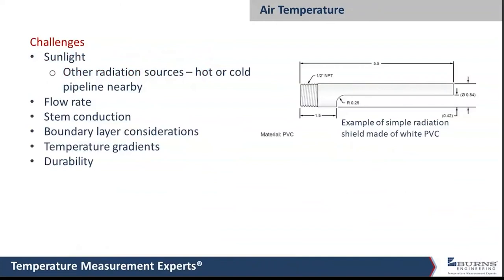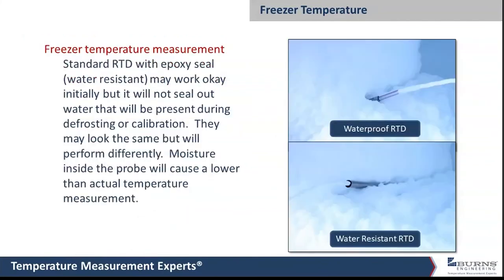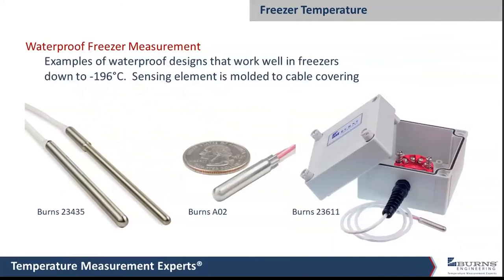A question: what kind of accuracies are achievable in a freezer at temperatures like minus 196, minus 80, or minus 70°C? If you take a probe with a transmitter and do a matched calibration — calibrating the sensor, getting the temperature coefficients, and programming those into the transmitter — you can end up with plus or minus 0.2°C accuracy over the range from minus 196°C up to room temperature. If you just take an off-the-shelf transmitter and RTD and hook them together, at minus 196°C you'd be looking at roughly plus or minus just over one degree C — a Class B RTD is ±0.26°C at 0°C, but that number gets larger as you go colder, and you have to add the transmitter accuracy on top.